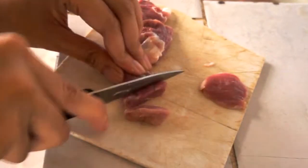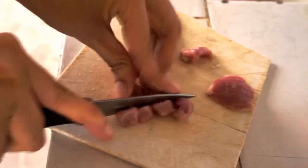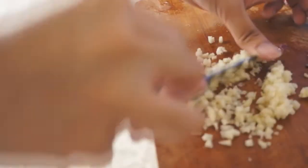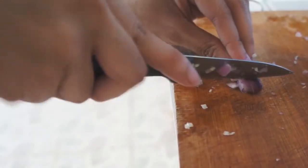The first thing you need to do is cut the pork into small pieces. Smash the garlic for easier technique, then chop it into really tiny bits like so. Do the same with the onion by first peeling off the skin.